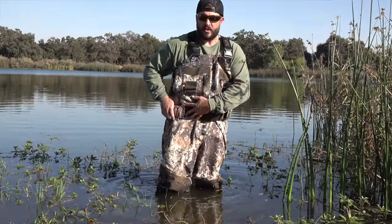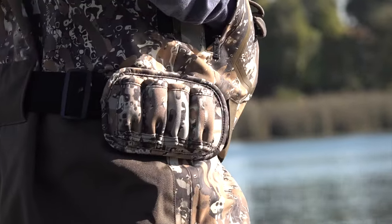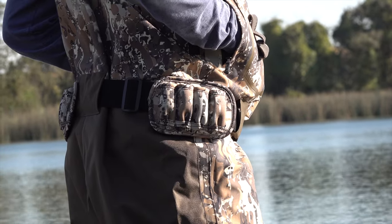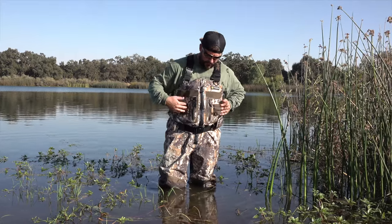The wader belt comes attached with a shell holder. If you're not hunting in too deep of water, you can have four shells on each side. If you are hunting deep water, just unbuckle it and take it off. As far as other shell holders go, you also have three and three on each side up on the chest.